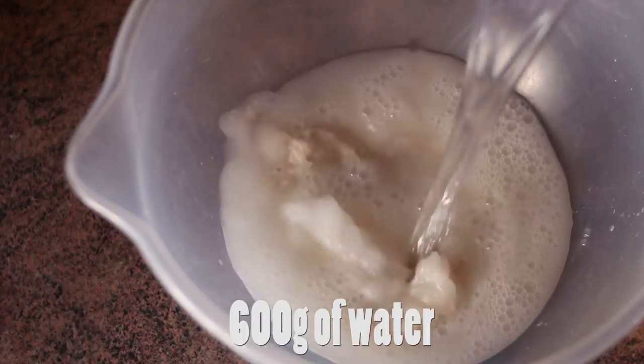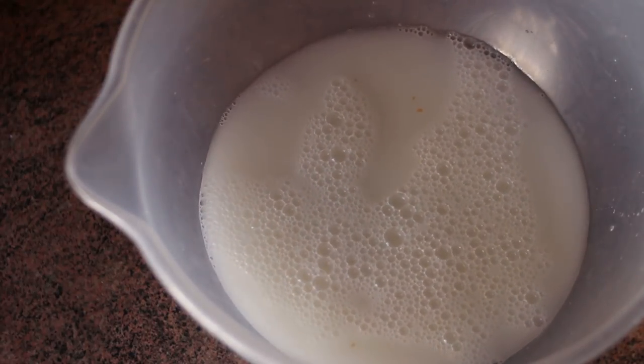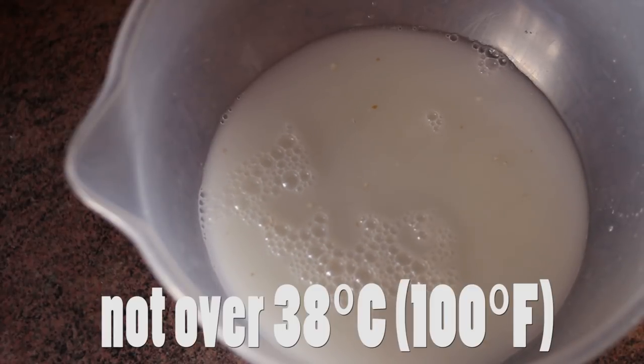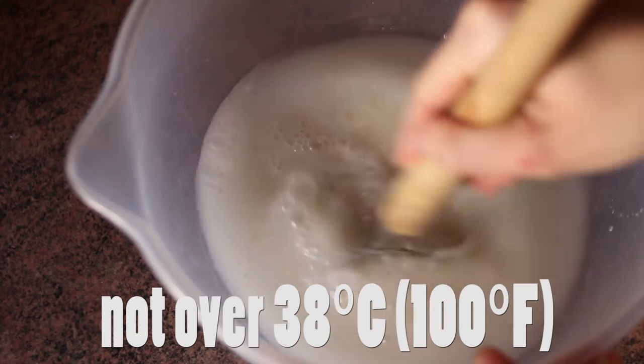I'm adding 600 grams of water. I'm using room temperature water, but if it's cold at your home, you can use warm water to speed up the process — just not over around 38 degrees Celsius, otherwise you can harm the yeast.